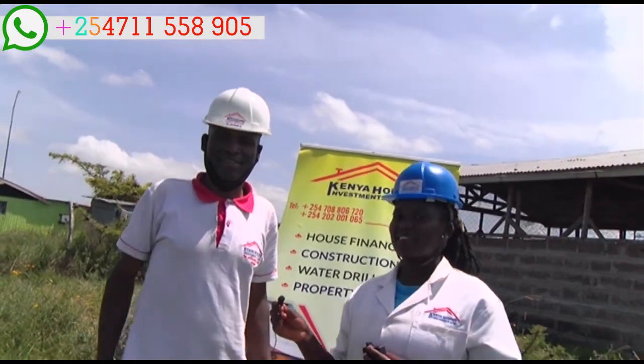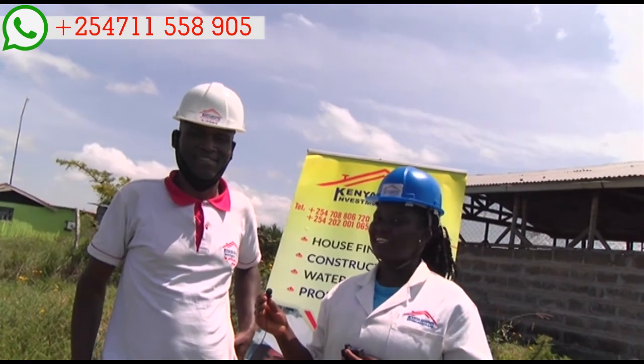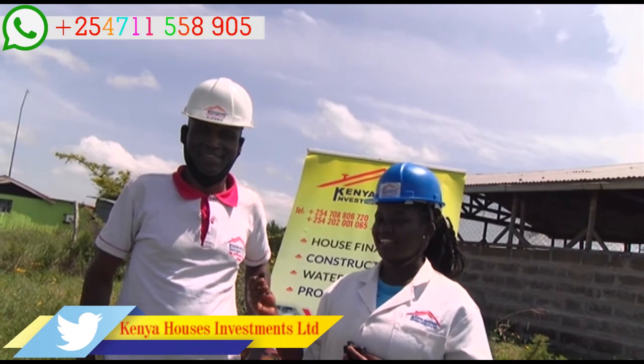Hi, good people. This is Esther from Kenya Houses Investment Company Limited. We are here together with my colleague Eric. He is going to take you through a hydrological survey report.